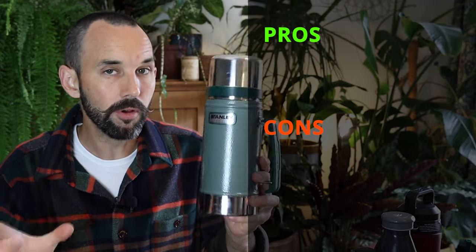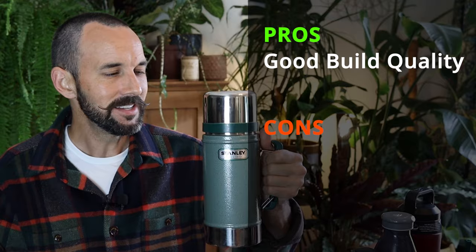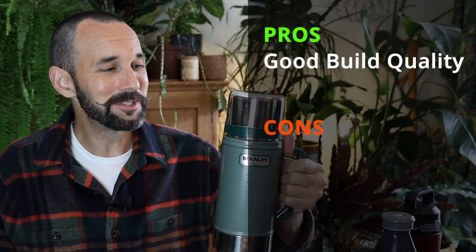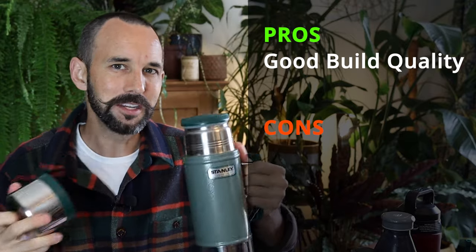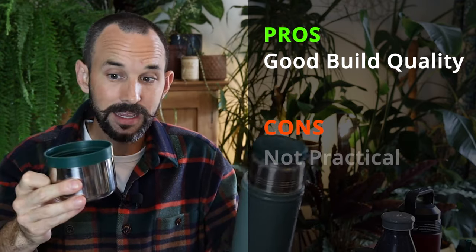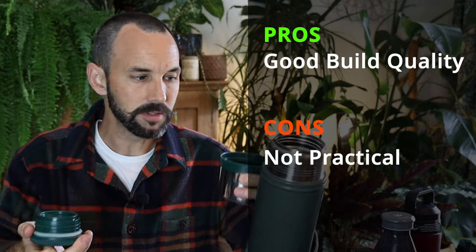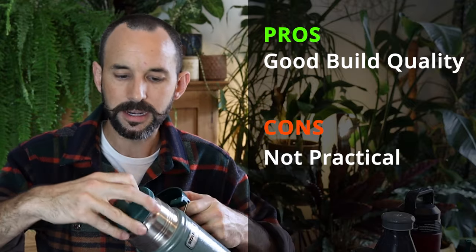And then of course there's this one - the thermos flask, sturdy Stanley. I feel like one of those workers in New York back in the early 1900s in that famous black and white photo. But of course you've got the cup - sorry, the lid - there's also a plastic cup and there's this lid and the bottle. So unless you're a juggler, it's not the most practical.